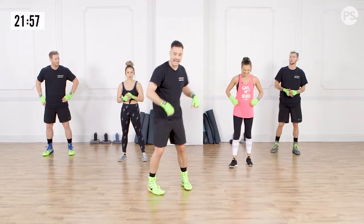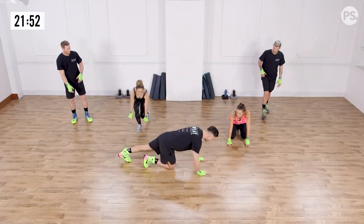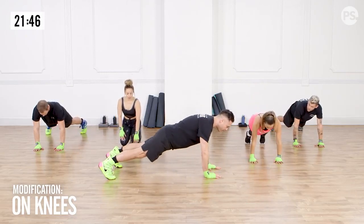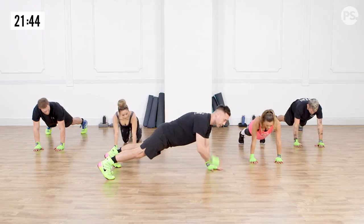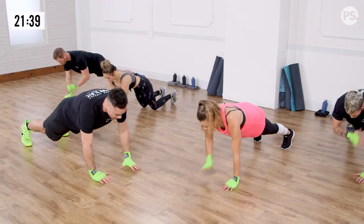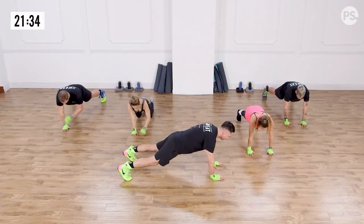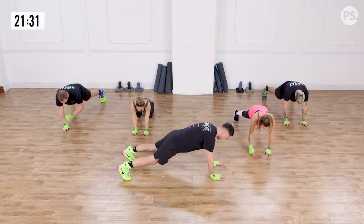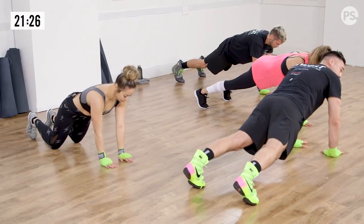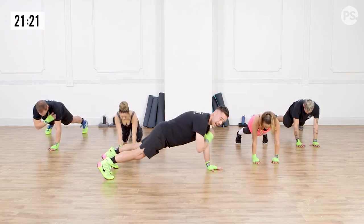Our first exercise is shoulder taps from the push-up position. We want to be here, back flat, stabilizing through the core, tapping shoulder to shoulder. We're going to go for 20 seconds. And go. Make sure we're stabilizing through the core, trying not to let the hips move. Feet wider is easier, or you can even do these on your knees. About five more seconds — you guys are doing awesome. And break. Way to earn that break.